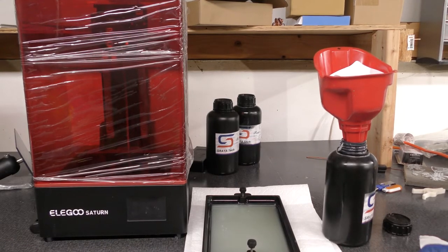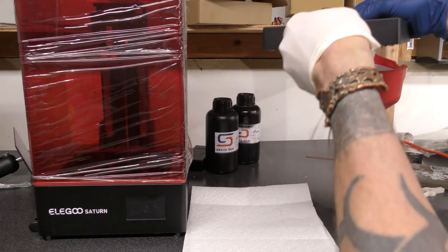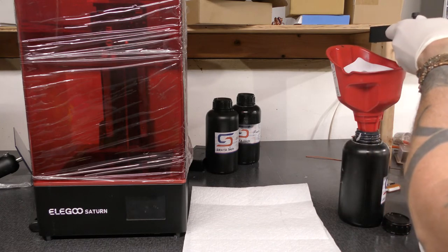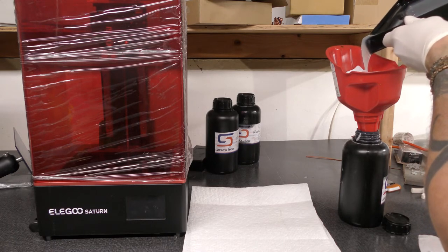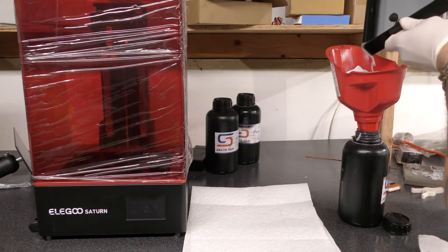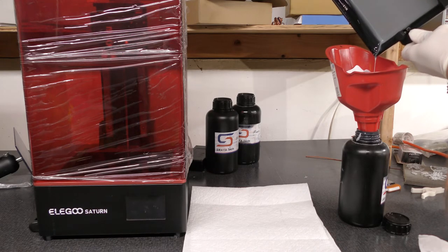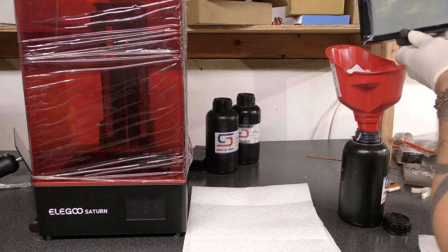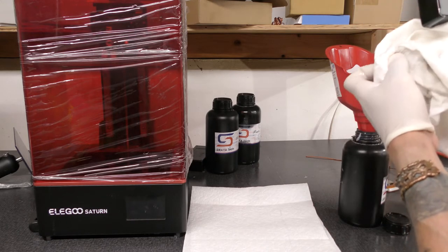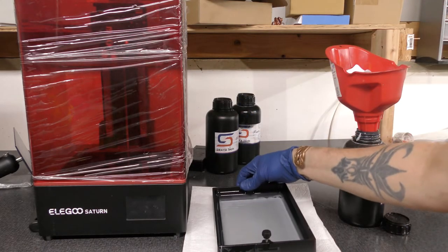What I'm going to do is pour the resin from the tray into the funnel — I'll do it very stealthily and very quickly. If you do it right it shouldn't drip. Then I'll dab the corner and set the tray back down on the paper towel.